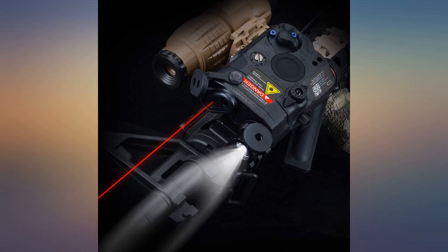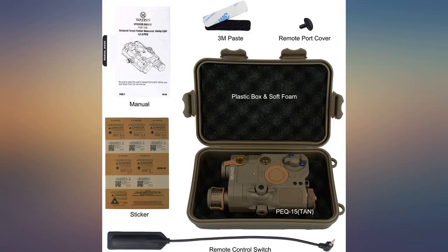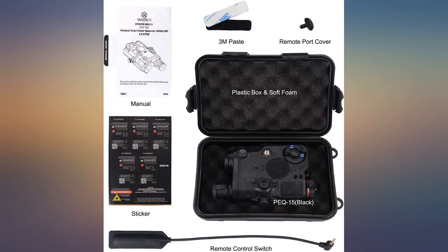This is an affordable IR laser, but there are two problems. Problem number one: the flashlight's lumens is really low, so you'll have to get another stronger light source. Problem number two: it doesn't come with batteries — you have to buy batteries for it.